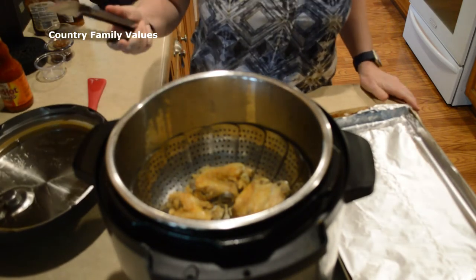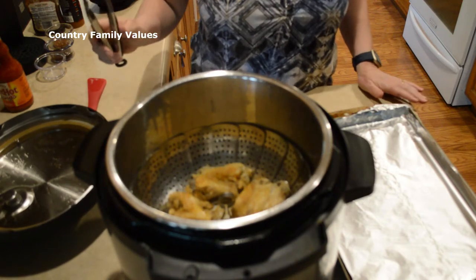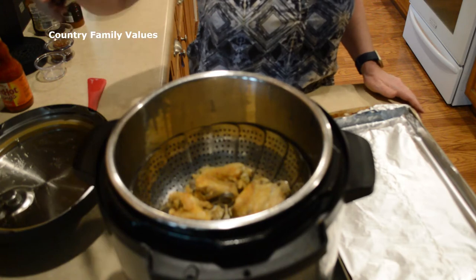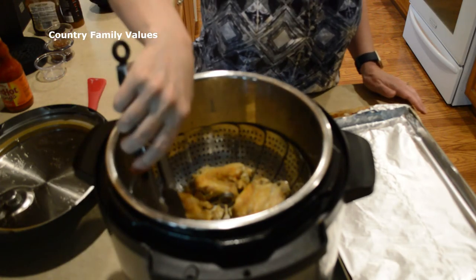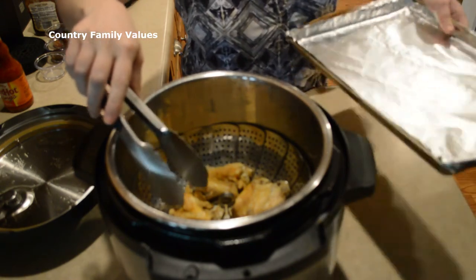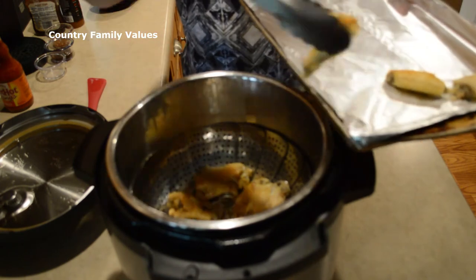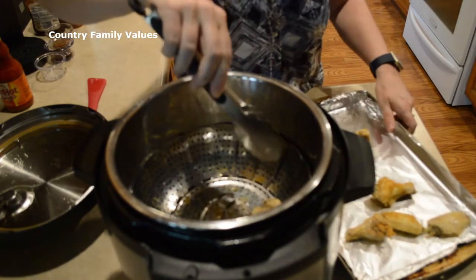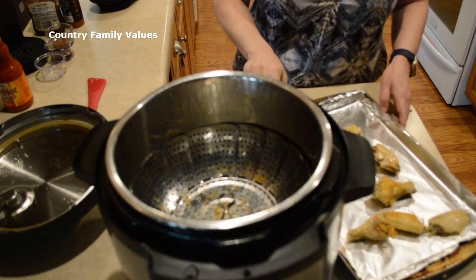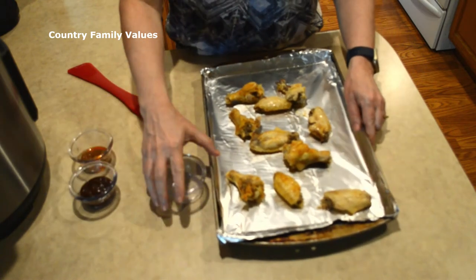I've got these tongs cleaned up. For those new to cooking, you always want to wash any utensils — or get different utensils — after you've handled something raw, because of bacteria. We don't want that problem. I've got a lined baking pan here with tin foil and I'm gonna put my wings on there.